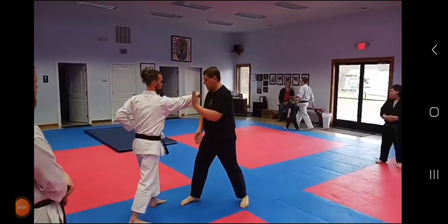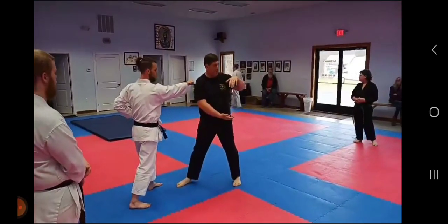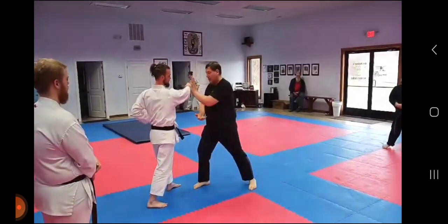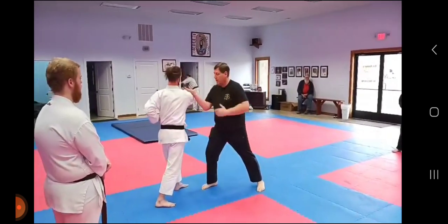It's a double catch here. The chi ball I had when the punch comes in is a reinforced block here, shift here.